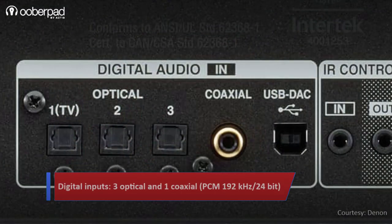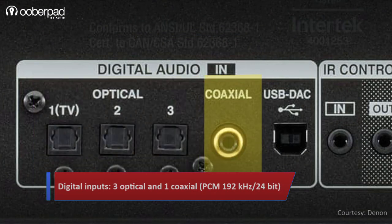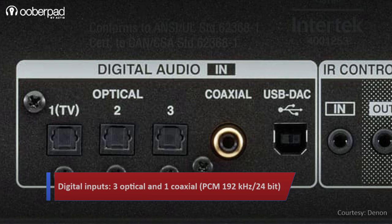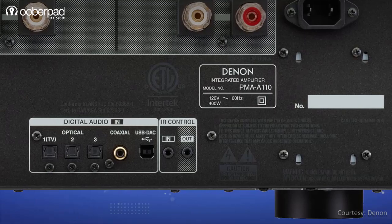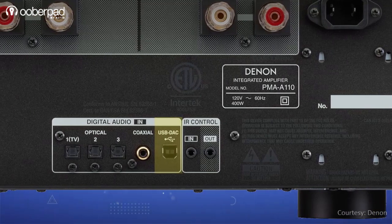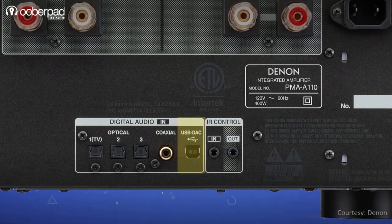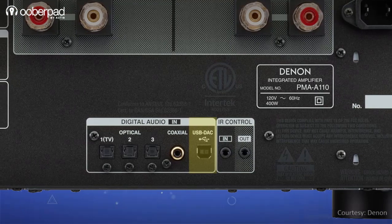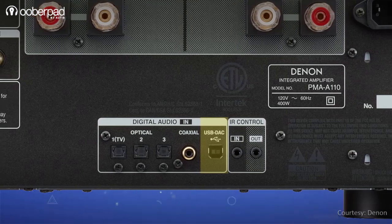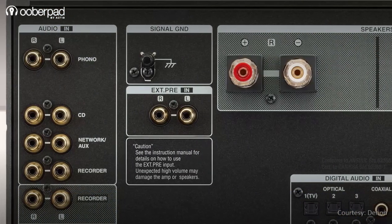For input connectivity, the integrated amplifier supports three optical and one coaxial digital input supporting PCM signals of up to 192 kHz 24-bit. One of the standout features of the PMA-A110 is the inclusion of a USB DAC, or digital-to-analog converter, supporting high-resolution of up to 11.2 MHz DSD and 384 kHz 32-bit PCM input signals.